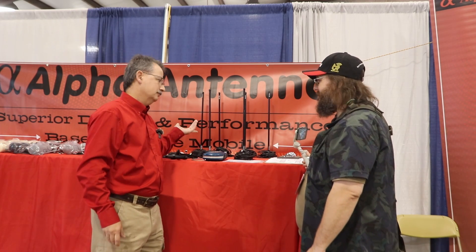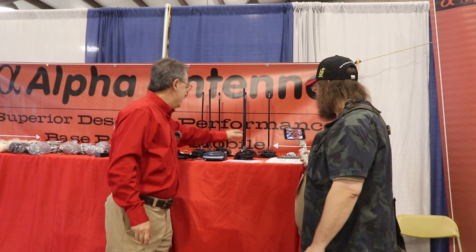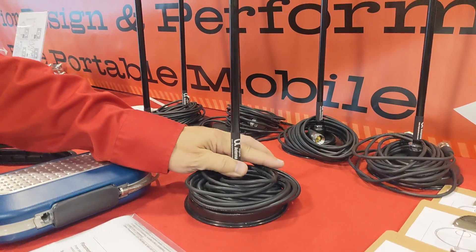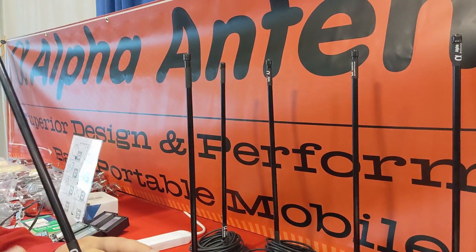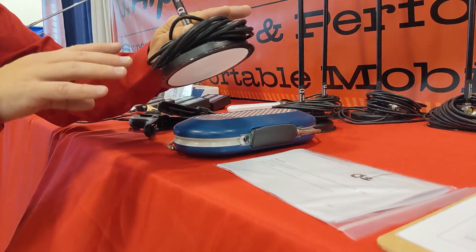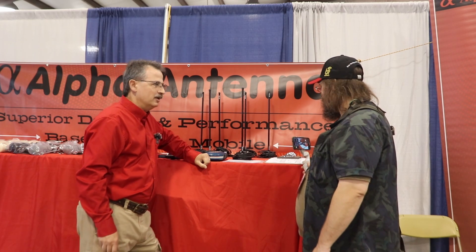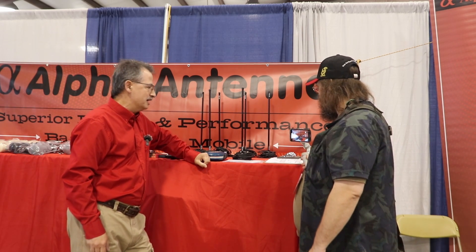125 to one gigahertz? All in one? Yeah. How would you do that? So we have the proper resistive load, which is not a resistor. We have increased the inductance and the capacitance to make it basically a broadband mobile VHF, UHF, and beyond antenna.